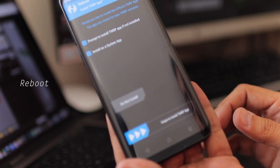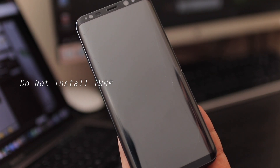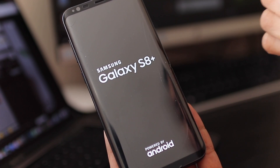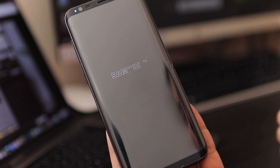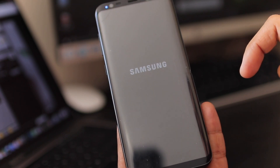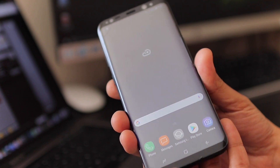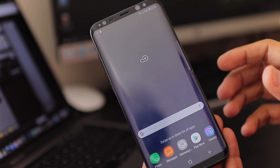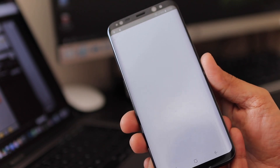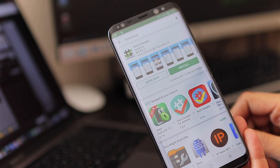Once you see the successful install message, hit Reboot and select 'Do Not Install TWRP.' Your phone should reboot successfully and be rooted. It'll take some time to boot. Once it's booted, I'll show you it's been completely rooted. My phone has just rebooted, so let's check — I'll install Root Checker. You'll see a list of root applications come up; just click any of them, such as Root Checker Basic.